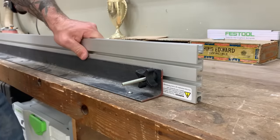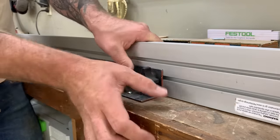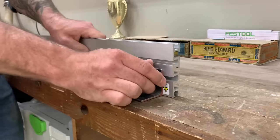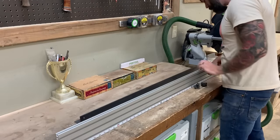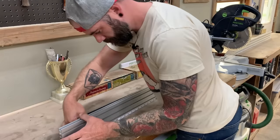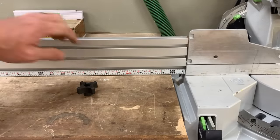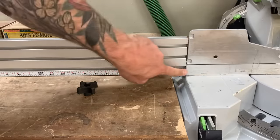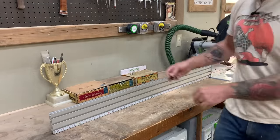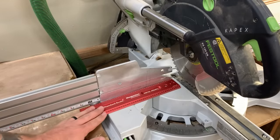Using the through nuts, just tighten everything on there. The nice thing about this system is it's quickly removed — if you need to move your fence out of the way, simply loosen the through nut, slide your fence back or forth, and tighten it back down. With the angle iron securely fastened and the quarter-inch bolts hooked through to the aluminum, make sure the aluminum is flush against the existing fence on the miter saw, then tighten everything down with the two through nuts.